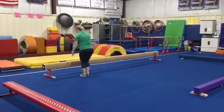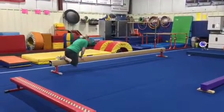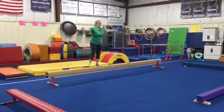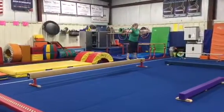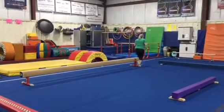Station number one on beam, we're gonna be using the high-low. We'll do a proper mount: hands on, leg over, toes, knees to stand. This week we're working on our sideways walks — arms straight out to the sides, apart together, apart together with our feet all the way down. At the end our students will face forward, feet together, arms up, straight jump off, and safety step.